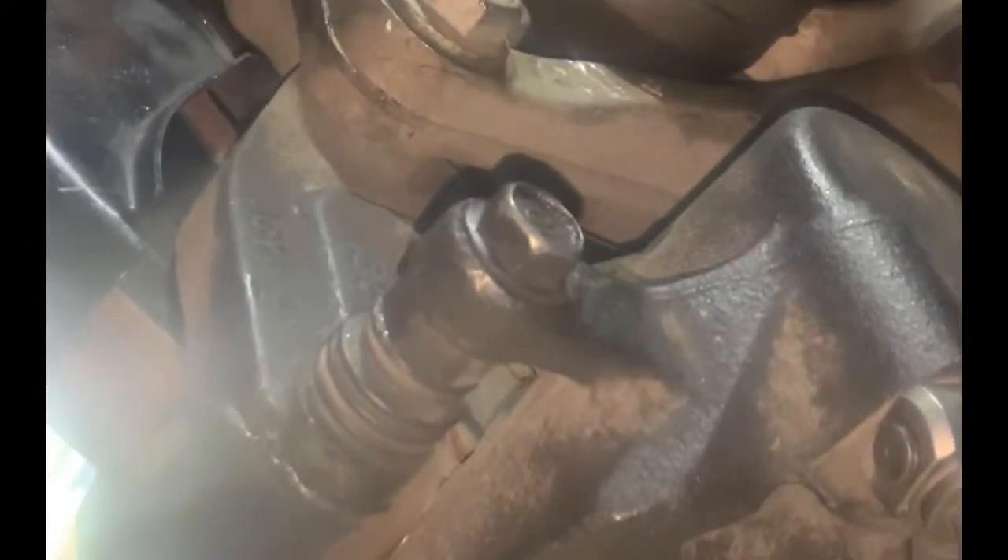I finally got the lower control arm back in there. As you can see I beat the crap out of it — for some reason it wouldn't align. This took the longest it's ever taken me to do this; it should literally be like a five-minute process and it took over an hour and a half. Unbelievable.